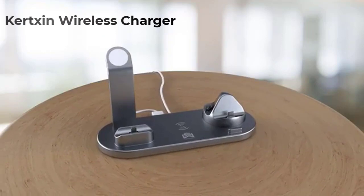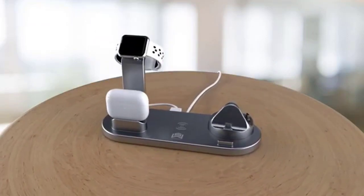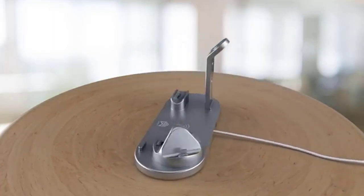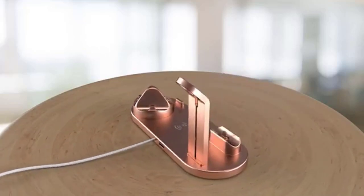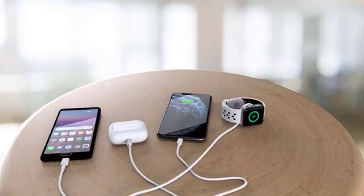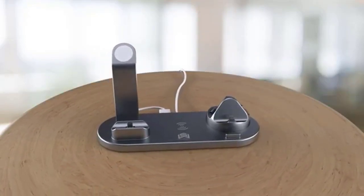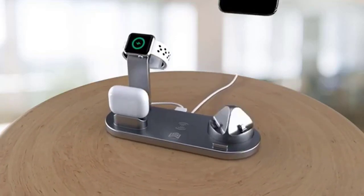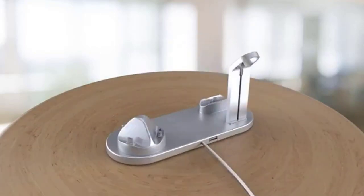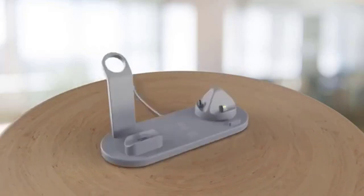The next wireless charger on our list is from Kirkson. This wireless charger is a four-in-one wireless charger stand that supports simultaneous fast charging of two phones, AirPods, and the Apple Watch. It is compatible with iWatch, AirPods, iPhone series, Samsung Galaxy series, and other wireless charging-capable phones. With a beautiful design, wireless charging is paired with a built-in 3-pin rotary charging base, a Lightning port for iPhone models, a USB-C port for Android smartphones, and a Micro USB port for older Android devices. A small buckle on the right functions as a dock for your phone and holds it securely while you watch a movie.